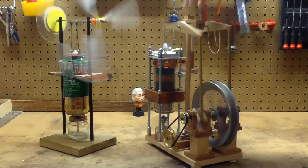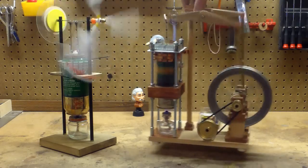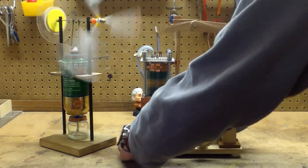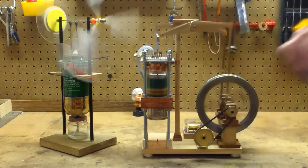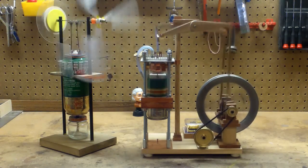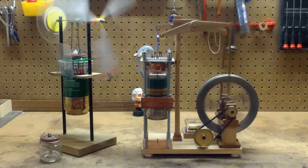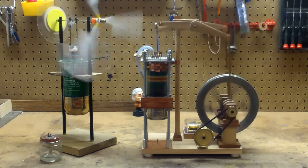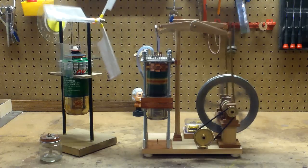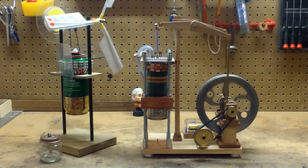You place the hand crank music box in the slot. And that's it folks — my two homemade, undesigned Stirling engines. Thanks for watching.